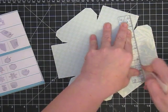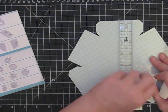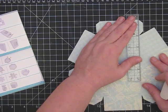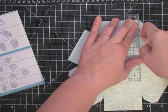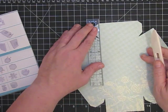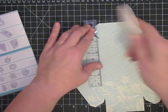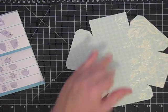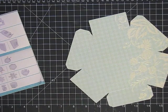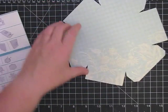Once you've scored all those, the only thing you need to do now is score this section, because these pieces here become the tab that we're going to glue the lid together with. You just want to score these. Now everything is scored and I'm going to use the ATG gun — just going to put ATG on all those little tabs.